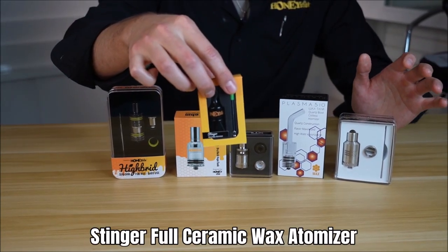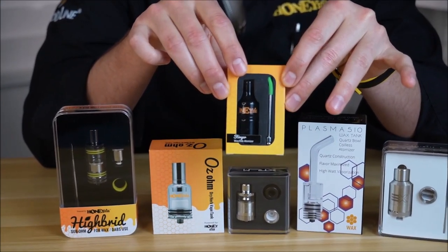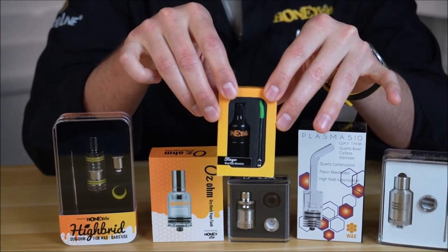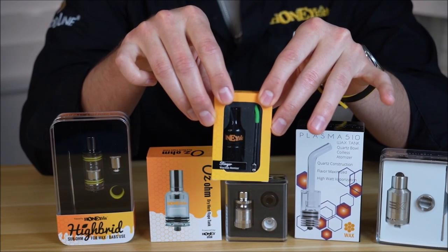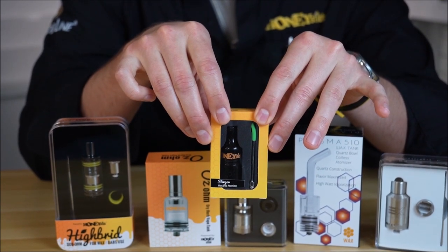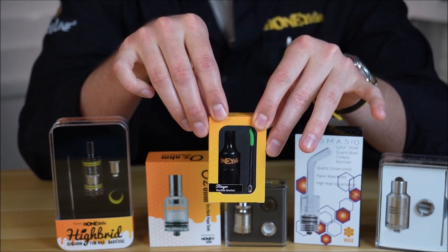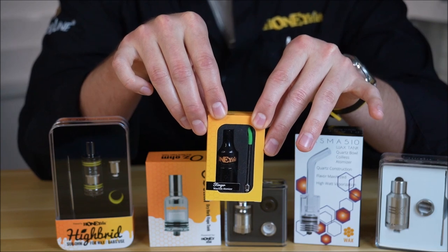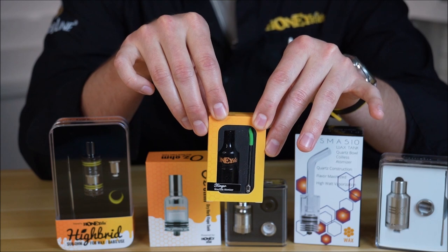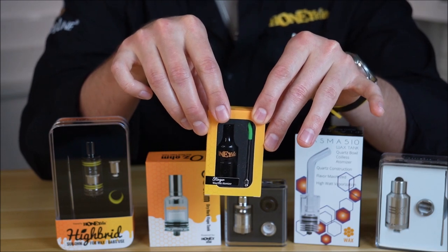What's cool about the Stinger is it's a real easy way to get started — it's full ceramic. The wattage range on this tank is only up to about 12.5 watts, so it's not going to take a lot of power. For all you wax and dabbers out there who don't want to burn through concentrates — because high watts burn more rapidly — and aren't really concerned about hit size but want flavor-focused efficiency, this is definitely a good tank. It's small, slim, and sturdy.